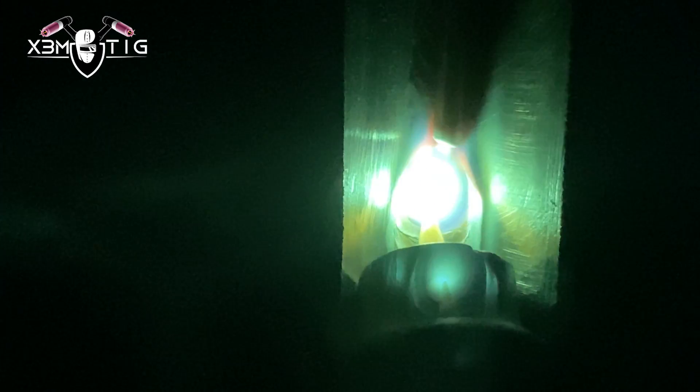That's how you get a nice, solid root. That was the root part. This pipe is a max TIG procedure — gotta be TIG all the way, so it's going to be lots of passes to fill. For the hot pass, running 160 amps with 1/8 wire — it's all 1/8 now.